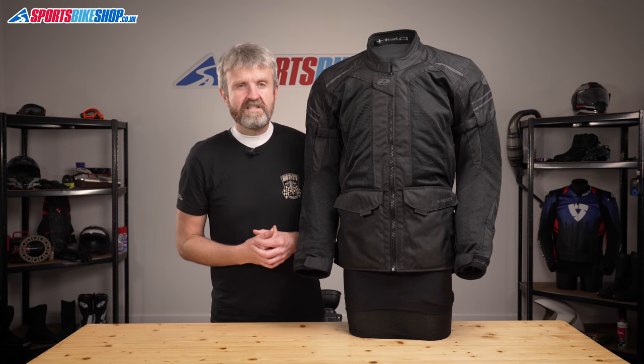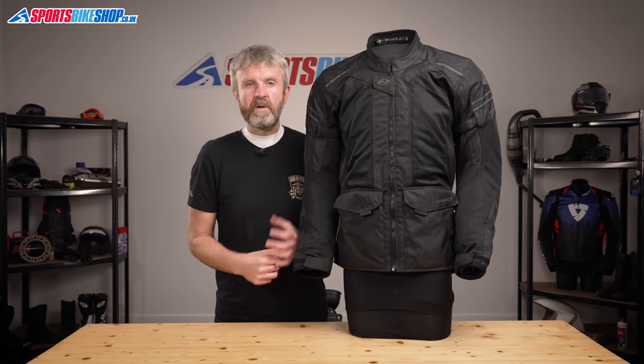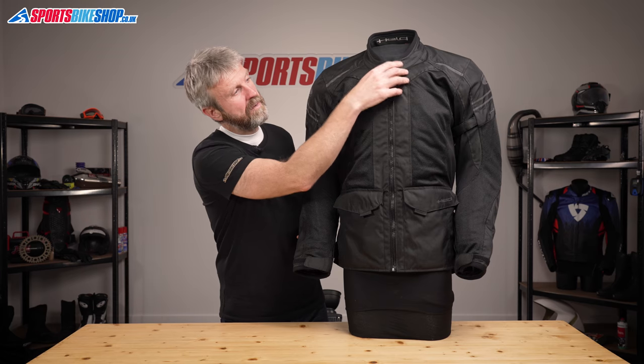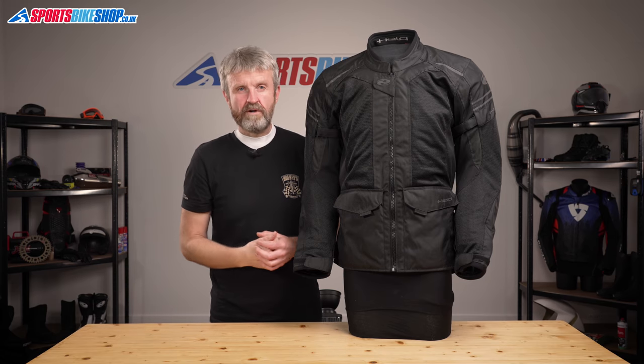The main fastener to this jacket is nothing complicated — it's just a zip with a collar tab at the top. That collar tab secures with magnets and, maybe it's just me, but I really like magnetic fasteners: they do themselves up, come apart really easily, and they don't get caught on helmet linings like you sometimes get with velcro.